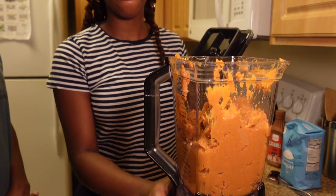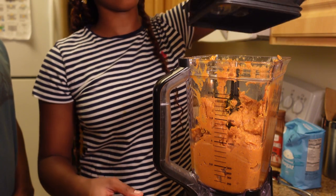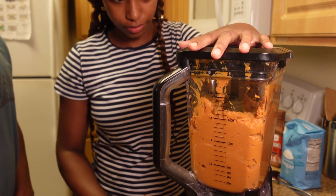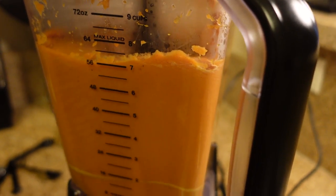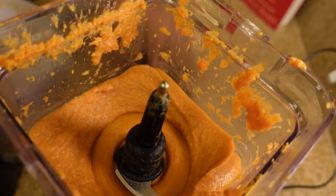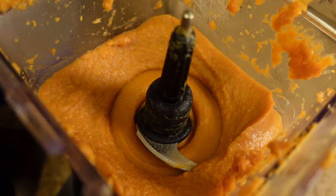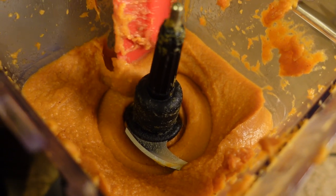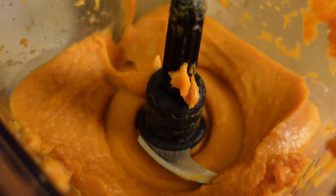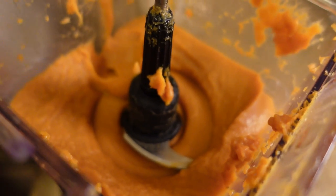We're going to start off on low — we don't want it to be too creamy. Now you can see it has a much creamier, smoother consistency. It's much more sweet potato pie-like. Make sure you don't blend it to death, then it'd be too smooth. We like the consistency it's at right now. If you have an electric blender or electrical whisk, you can also use that to get the chunks out and get it smoother.